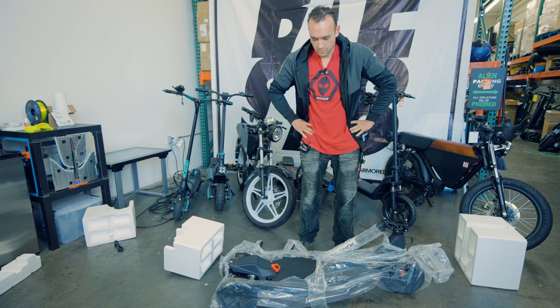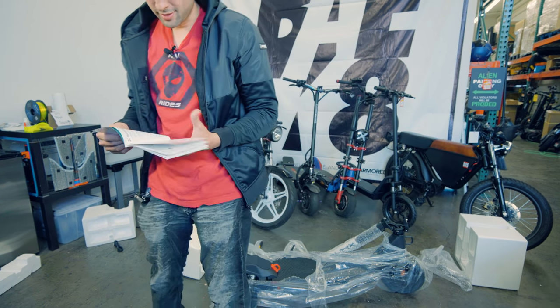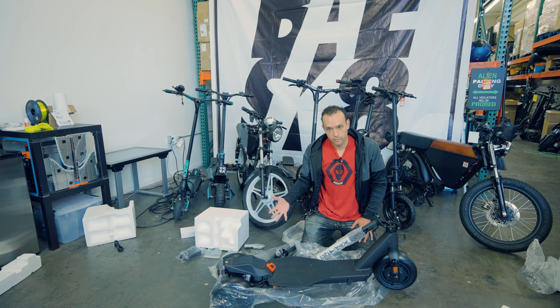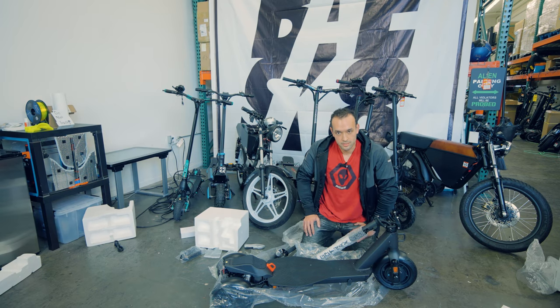It's got three wheels! Why does it have three wheels? What did we get this time? Well guys, we've got the handlebars to set up, which isn't too complicated. We're gonna set that up and then take it on a ride and see what the heck this thing is.